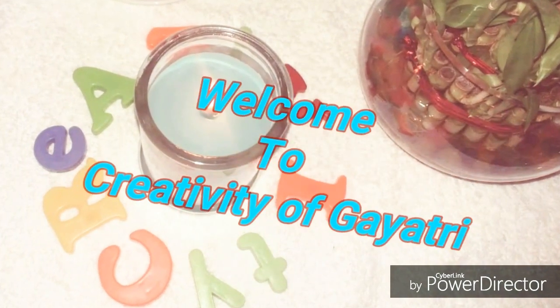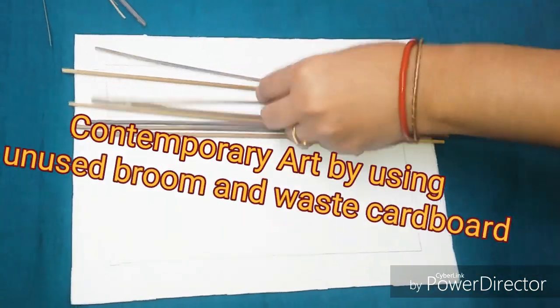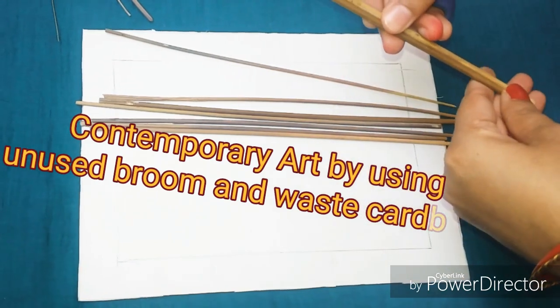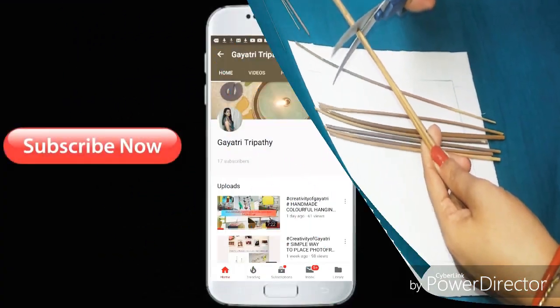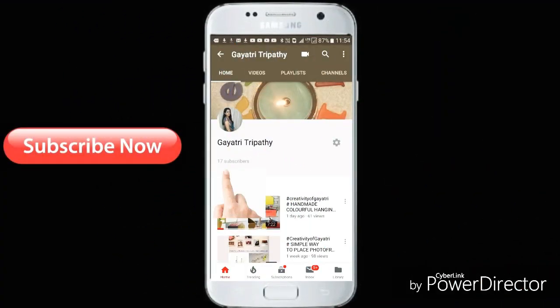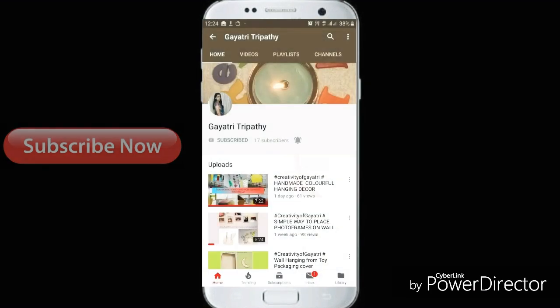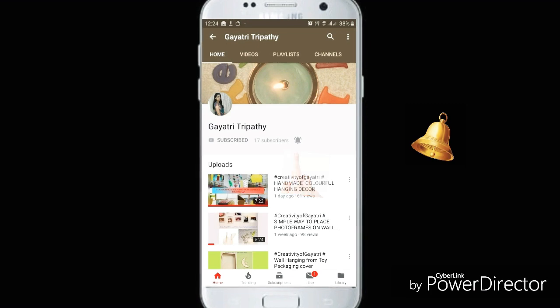Namaste and welcome to my channel Creativity of Gayatri. Today I am going to prepare a contemporary art using an unused broom and waste cardboard. If you're not subscribed to my channel please subscribe — it's totally free — and press the bell button so that you'll get all the notifications of my videos. So let's start.